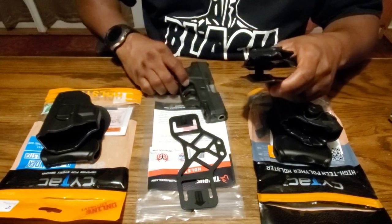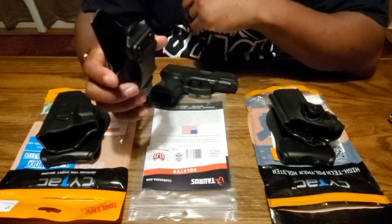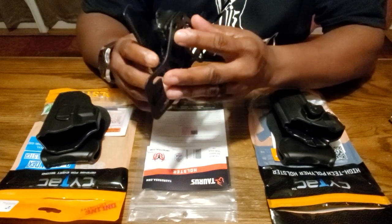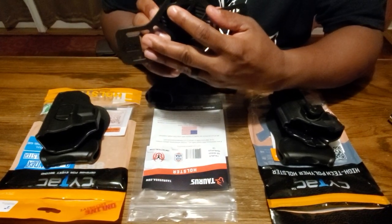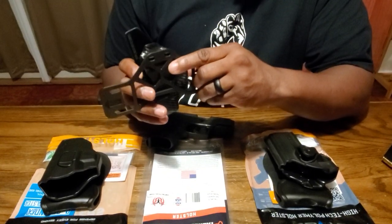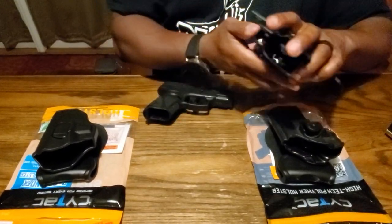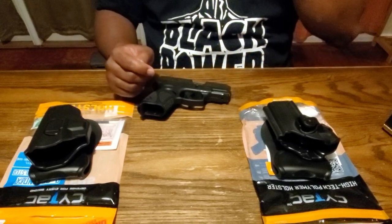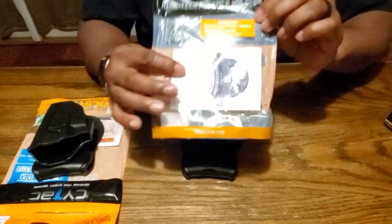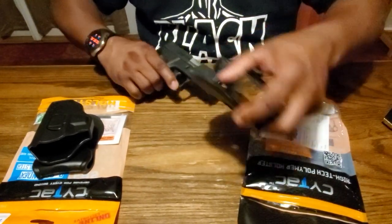I even tried to tighten the retention screw, which makes it just a little bit better. The other thing is, to wear this on the outside waistband, Taurus wants you to put this over these two screws and run your belt loop through them. I think that looks pretty hideous. It's a sleek fit but it doesn't hold the gun properly.